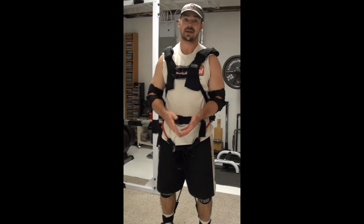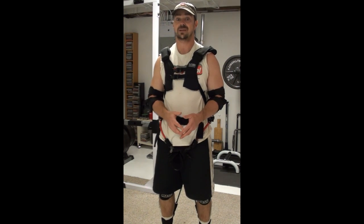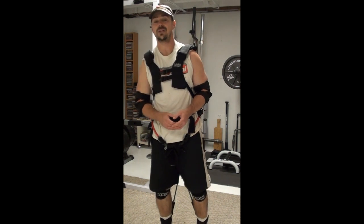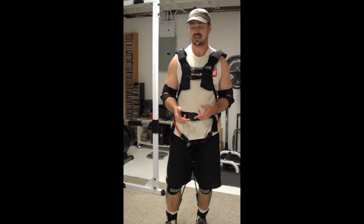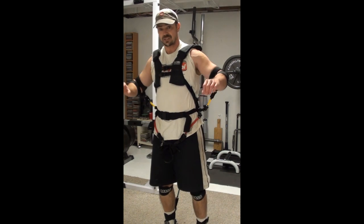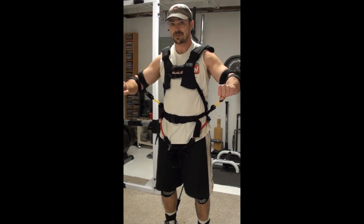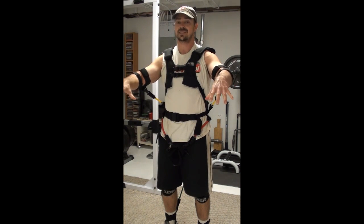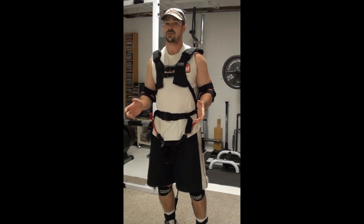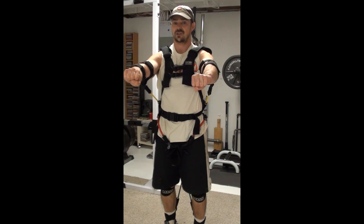This is very similar in concept to what I call hybrid training, which is basically using multiple forms of resistance to target different aspects of the muscle and get a more complete attack on the strength curve. For example, if I was doing bench press — when you're starting at the bottom, your leverage is the least strong. As you push up, your leverage gets stronger, but you're getting a lot less resistance on the muscles at lockout. By including bands in addition to the free weight, you've actually increased the tension as you're coming to the top.